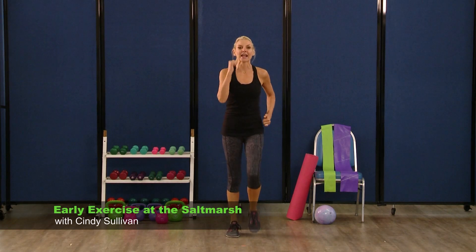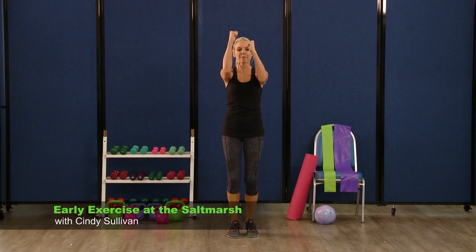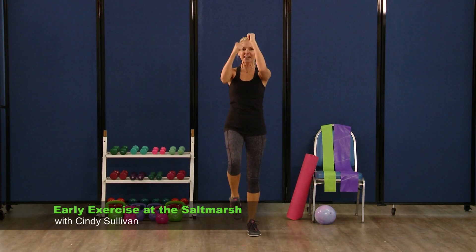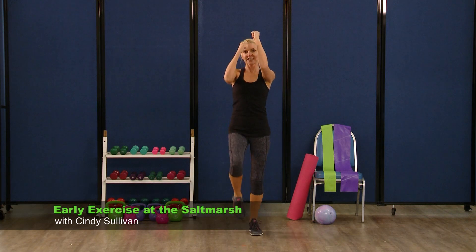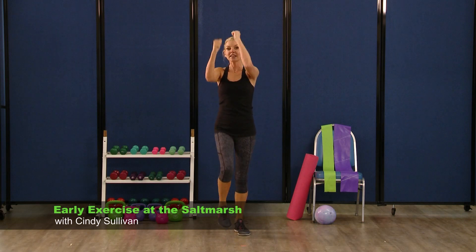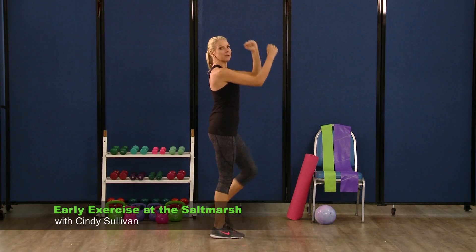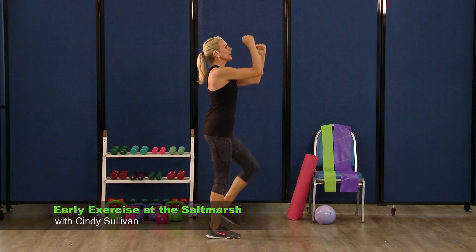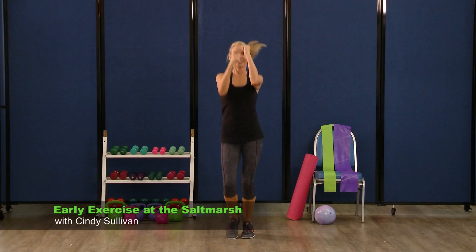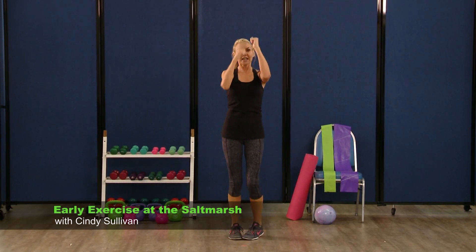We're going to add in a speed bag. So hands are going to come up about a little higher than those eyebrows — start punching it out. Speed bag. Hold it here for eight, really punch — eight, seven, six, five, four, three. Turn it to the left. You can add a little hop here if you want, or just keep that march going. Three, turn it back to center — hop it out or march. Three, two, one. And turn to the right, march it out or jog.